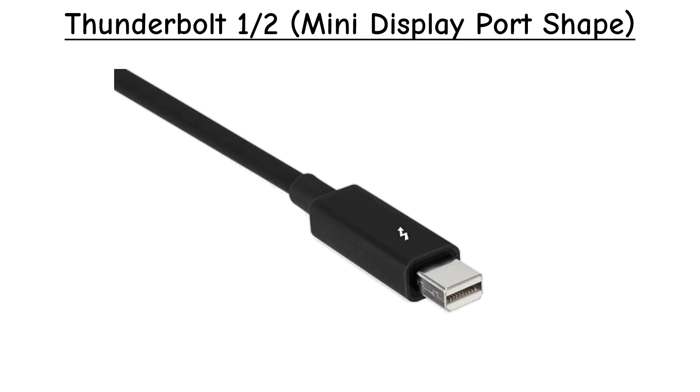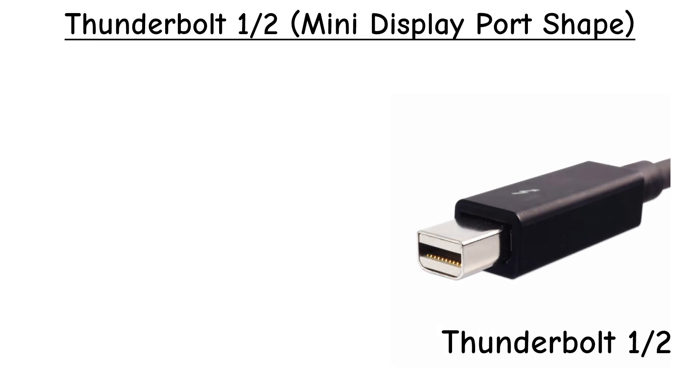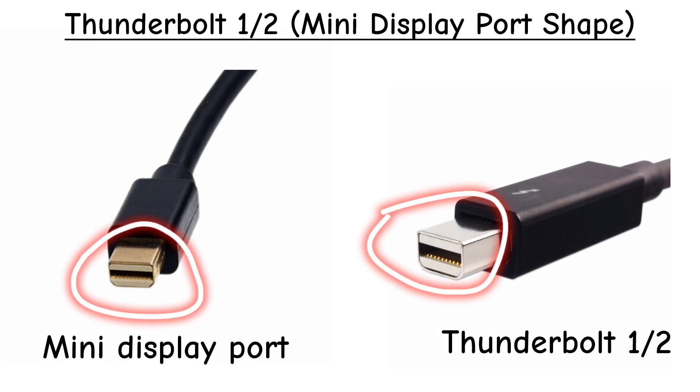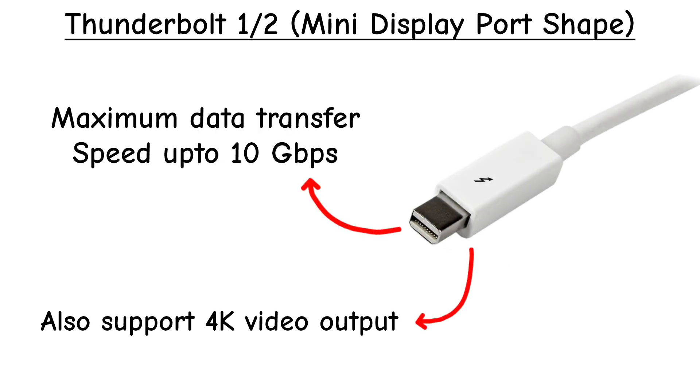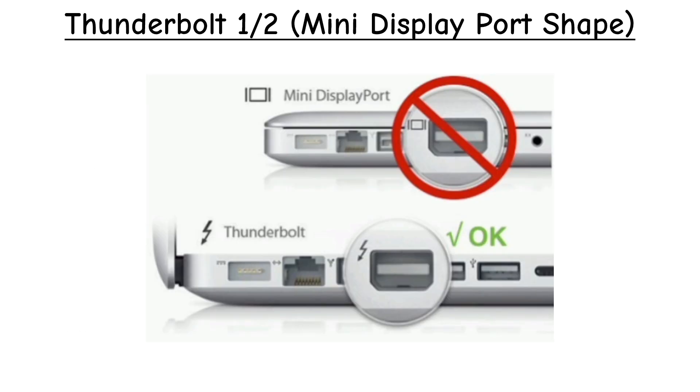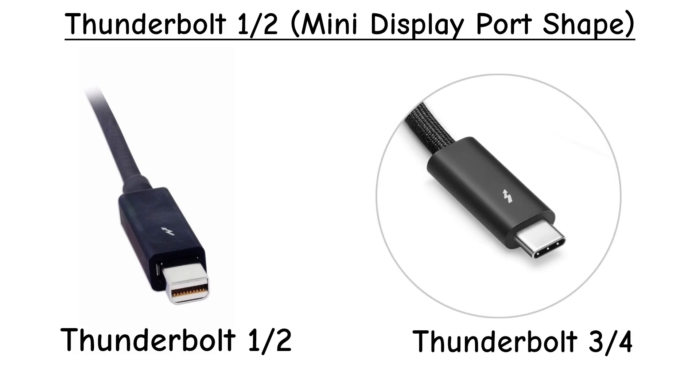Thunderbolt 1 and 2 — Mini DisplayPort shape. Thunderbolt started out looking exactly like Mini DisplayPort. It allowed super-fast data transfers plus video output. Mostly on MacBooks. Not used anymore, but it laid the groundwork for modern Thunderbolt.